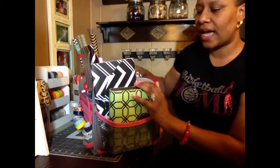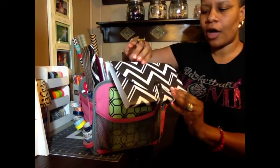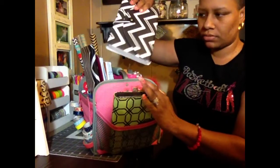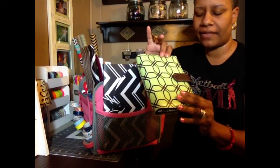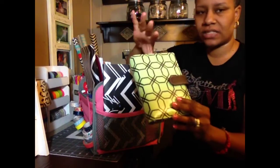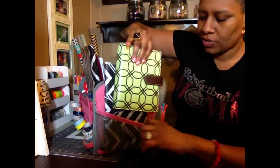Turning it around to this side, I have a file pocket folder from the Target Dollar Spot — the second-to-largest one. And then I have this, which I shared in my Planner Attic video. This is where I keep the main stickers I use currently and use every week to do my planner.